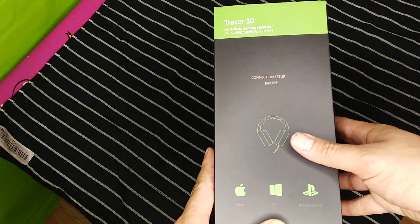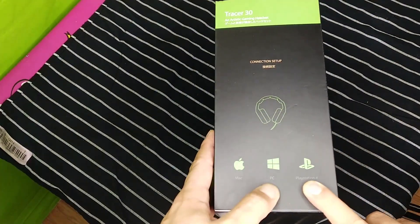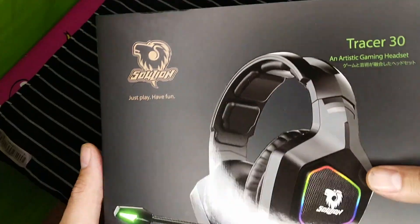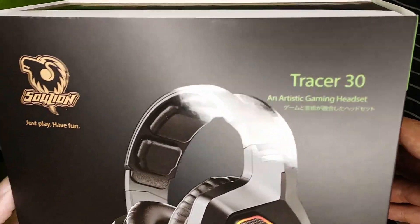These are called the Tracer 30s. This connection setup is for USB so it can connect directly to the PlayStation 4, PC, and Mac. You could also use it to set up on your phone if you have the proper connection. These are Soul Lion — they are called an artistic gaming headset.